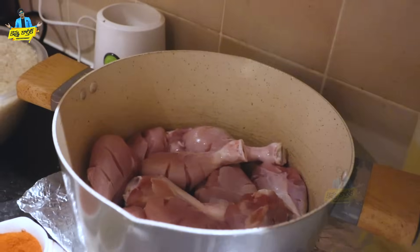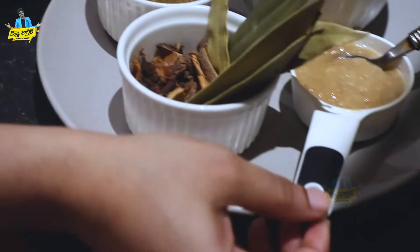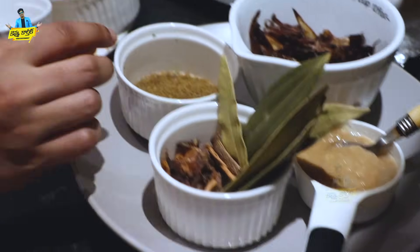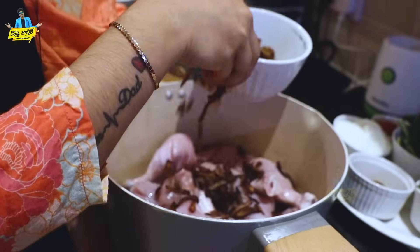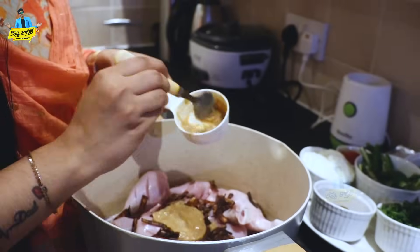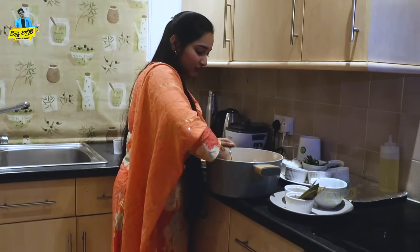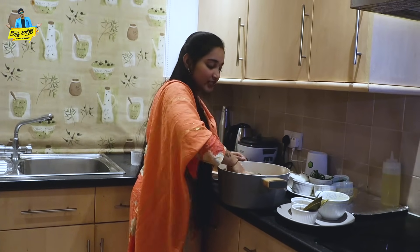Today, I'm going to make a recipe in my house. I'm going to make chicken biryani. The ingredients include fried onions, ginger-garlic paste, and biryani masalas. I'm going to soak the chicken for half an hour in salt water.